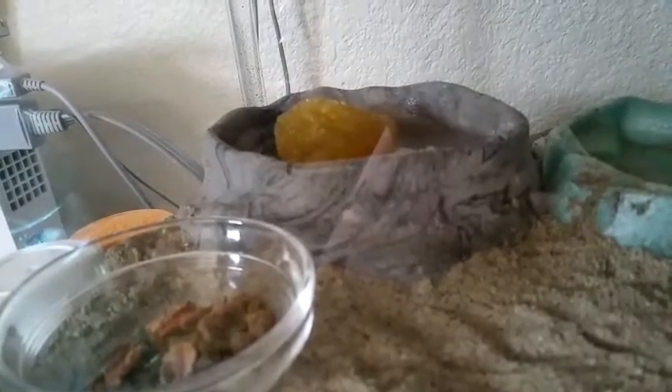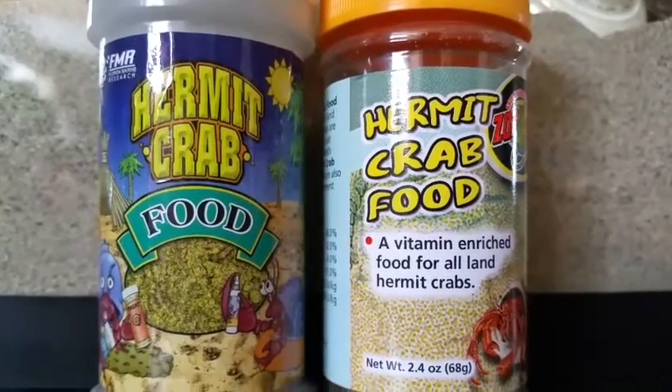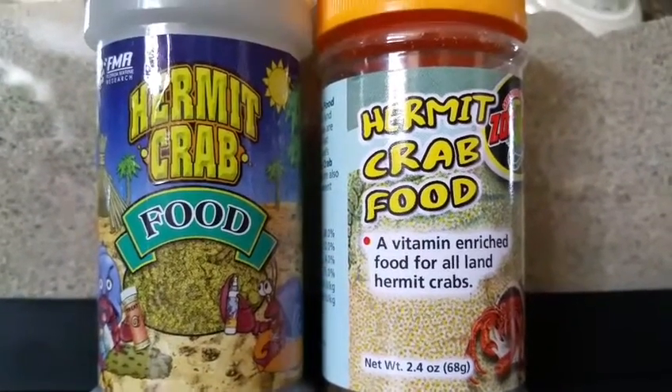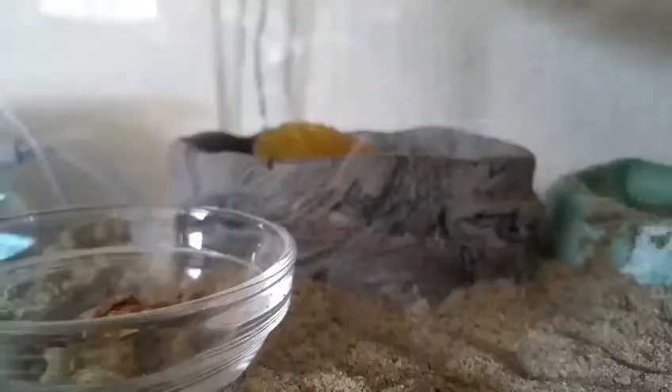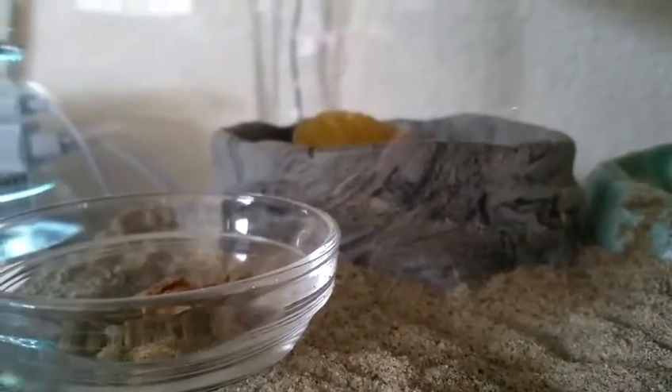Right there is their food. These are the two staple foods we give them, and we also give them a variety of fresh fruits and vegetables. But their favorite would have to be hard boiled eggs. And that little glass dish there is from a dining set.